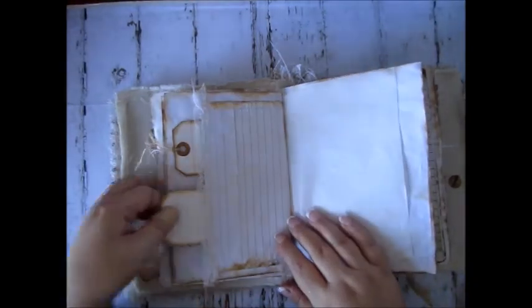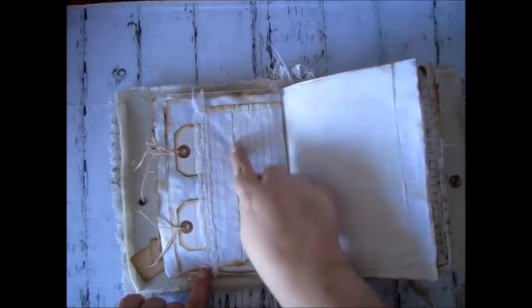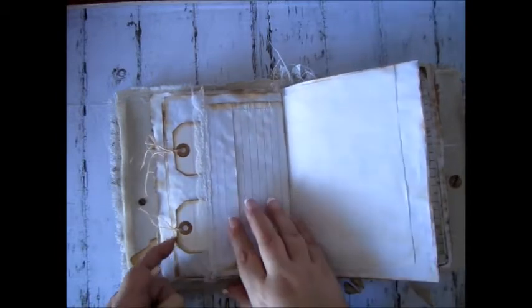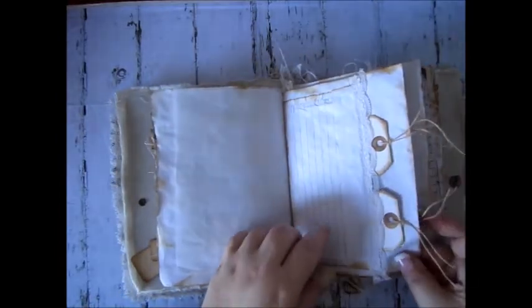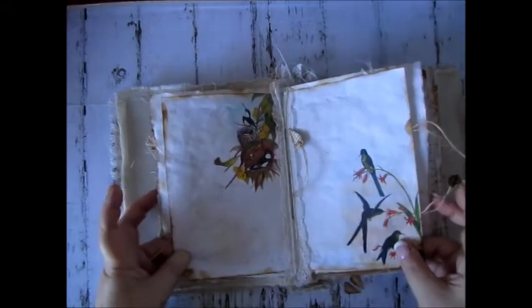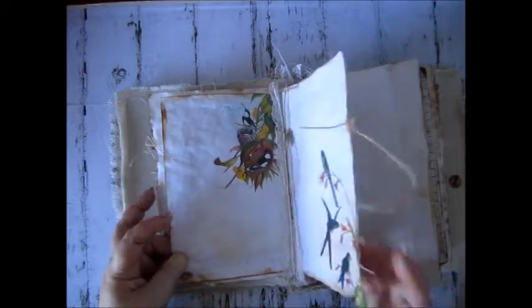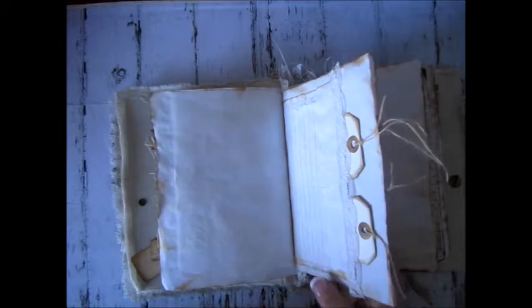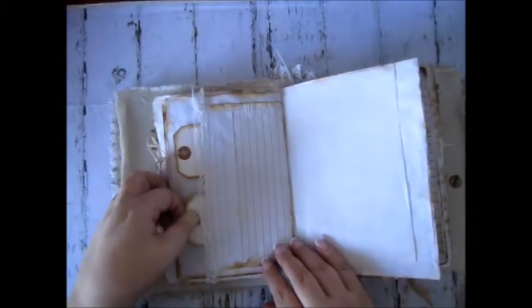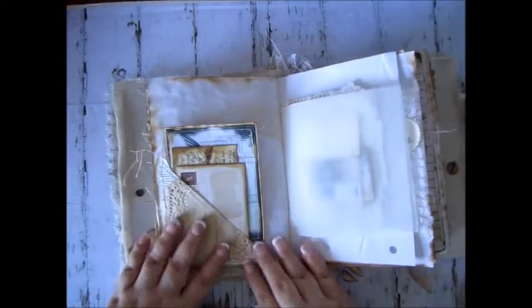I sewed a lot on the papers before putting everything together — I sewed the lace on and then sewed the flaps down, and glued it in because I didn't want to see the stitching in the middle. All the ink around it is Vintage Photo. There's also some more of that tissue paper and a plain page with another tuck spot on this side.